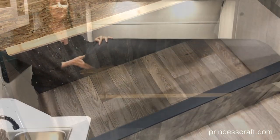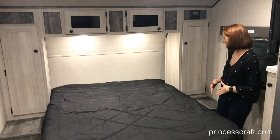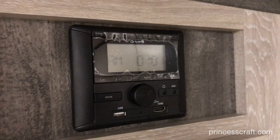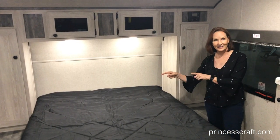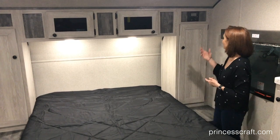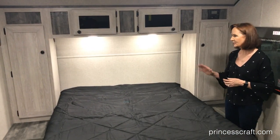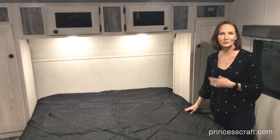On the other side of the walk-around bed, you've got the same configuration with the stereo up above, and that is going to have Bluetooth capabilities with speakers inside and outside. The cubbies in front here are going to have 110 plugs, 12 volt plugs, and USB ports for you to charge your phones or plug in anything you need back there. There's also a place to put your reading glasses, your book, anything else.